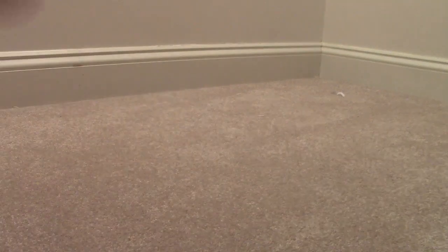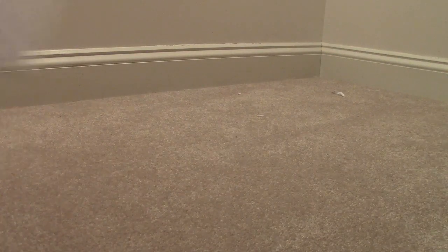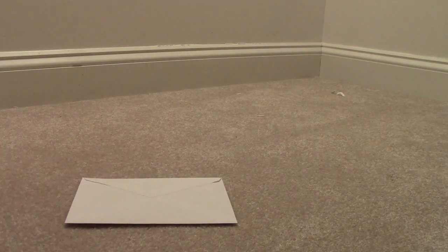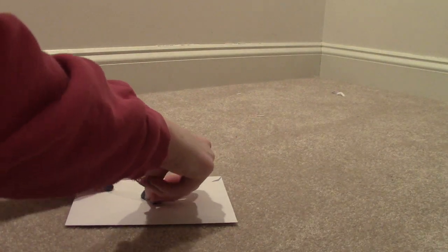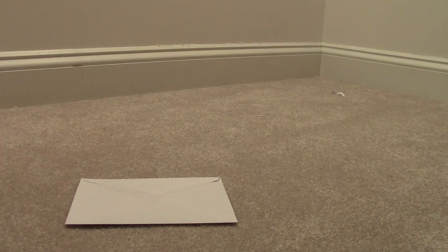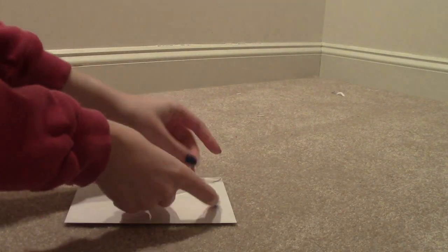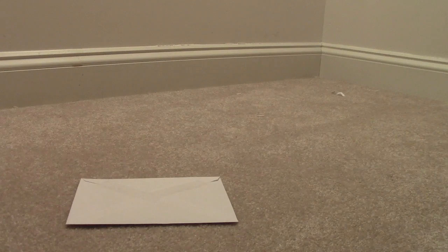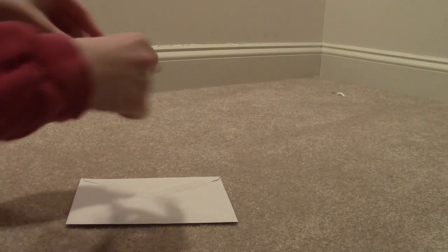So now we have an envelope going inside my envelope, and I'm going to lick it. And now just to make sure it actually stays closed, I'm going to tape it. I'll do a little more on this side.